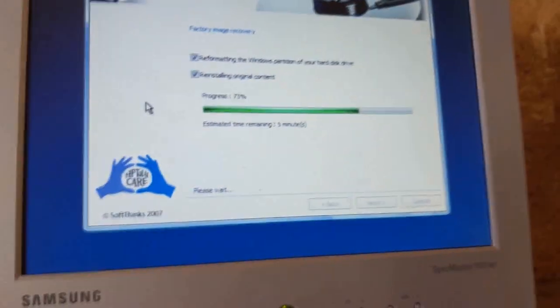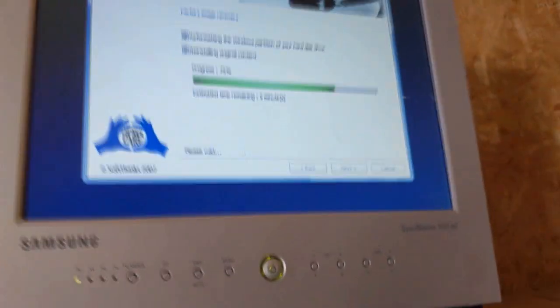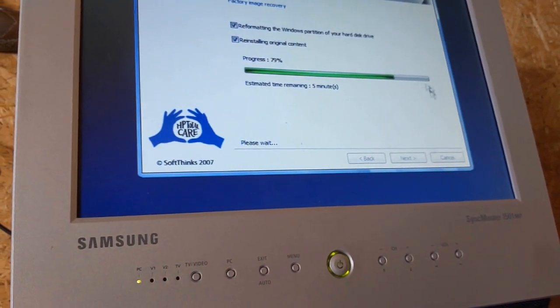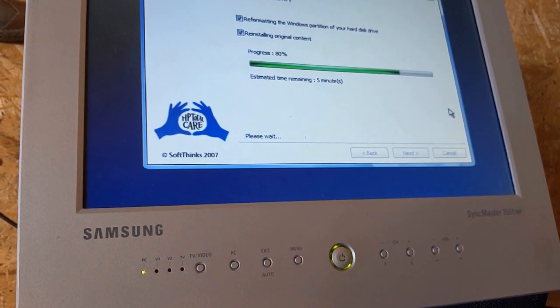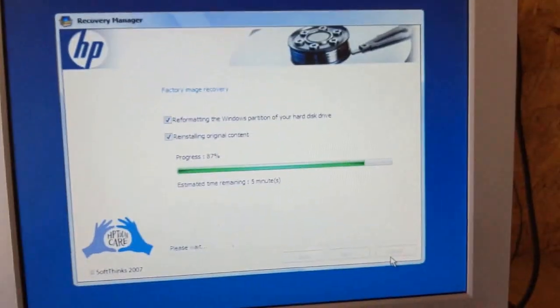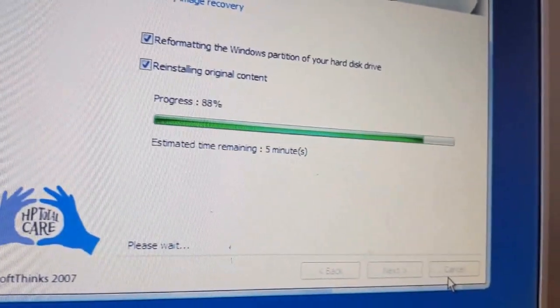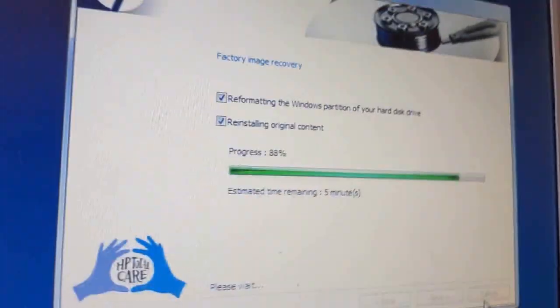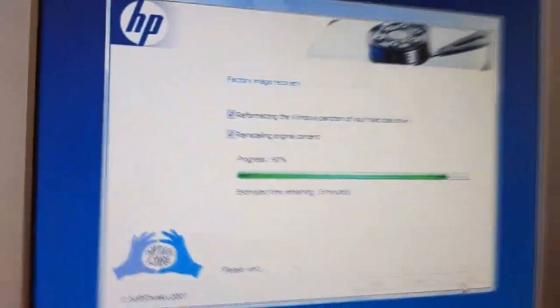72%, wow. This should be counting down or something. Here's the hard drive doing its job. I think we're going to hit the 90s. Yes, we're going to the 90s. And we hit the 90s, which means we're almost done.